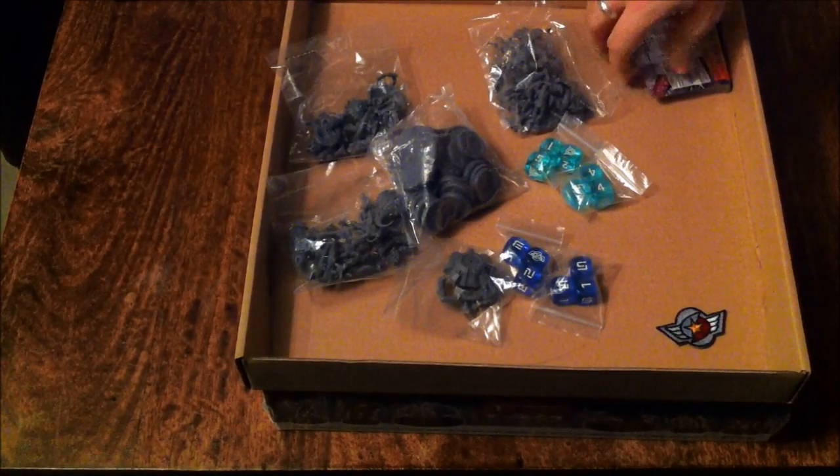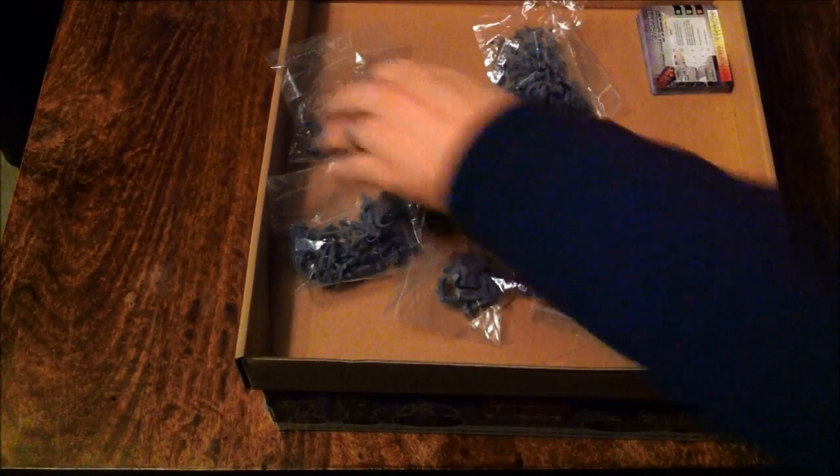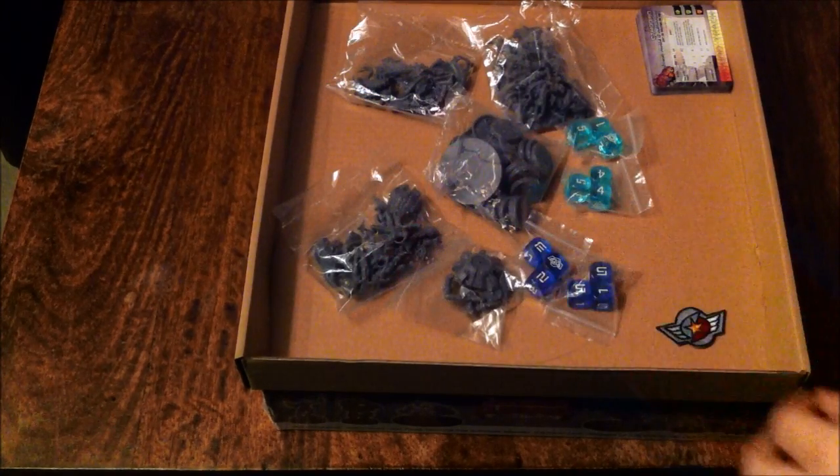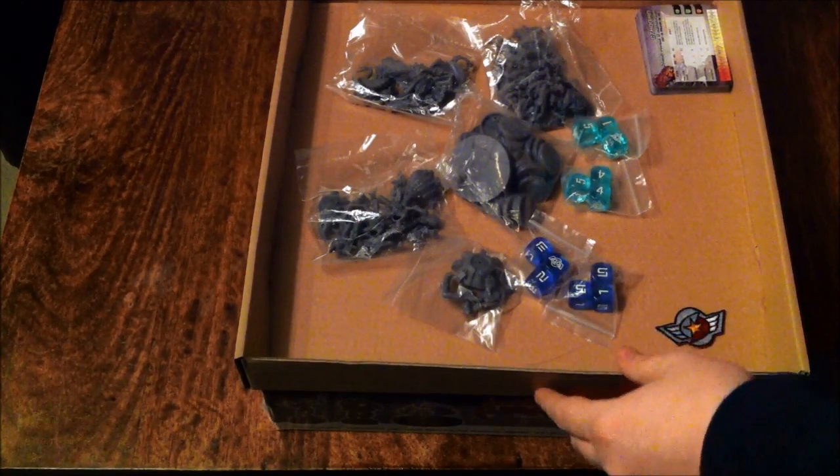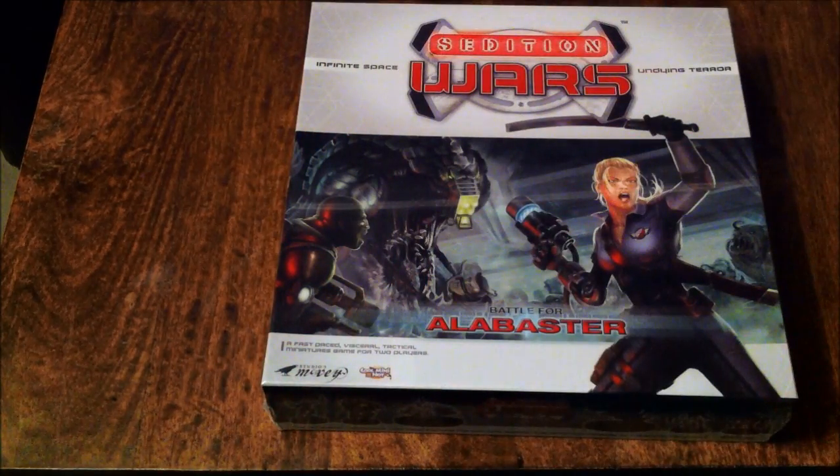So that's the Biohazard Part 1. Part 2, I believe, is shipping in March, so I'm expecting it probably around April. Now here we go to the main game.